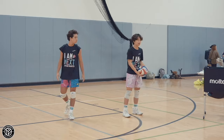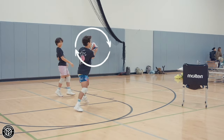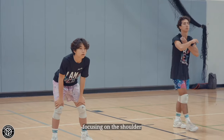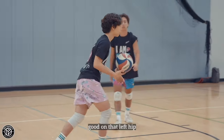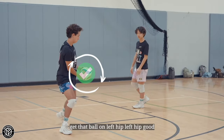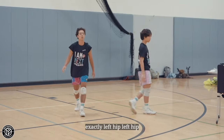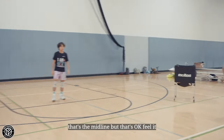Where was that — midline or left? Yeah, good, feel it. Where was that on your shoulder? Yeah, find that shoulder, focusing on the shoulder. Good, on that left hip — get that ball on the left hip. Good, exactly, left hip. That's the midline, but that's okay, feel it.